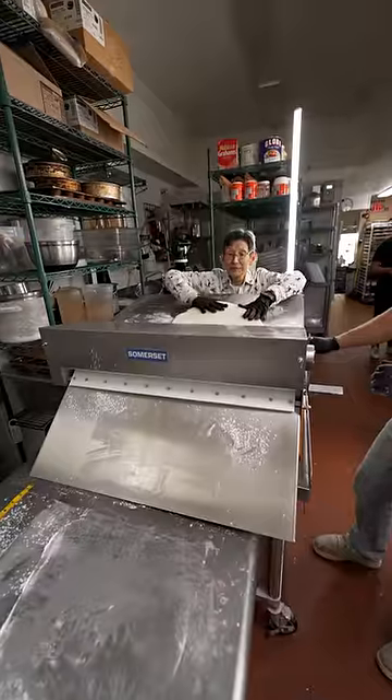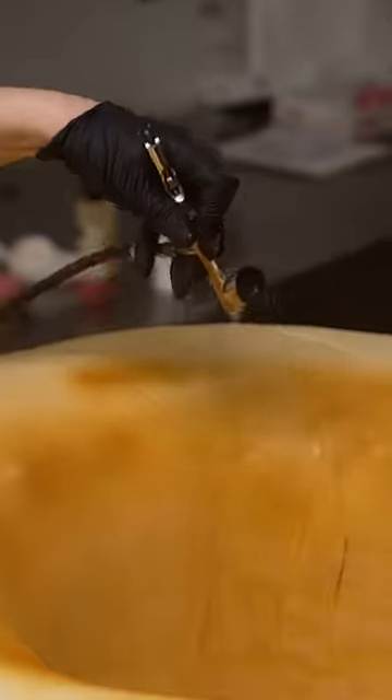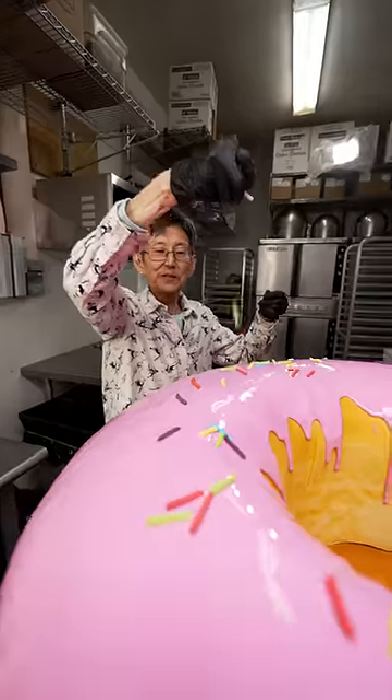We'll frost it up. Roll out the fondant and cover up the doughnut. And now we paint it golden brown. Time to pour on our glaze. Finish with some sprinkles.